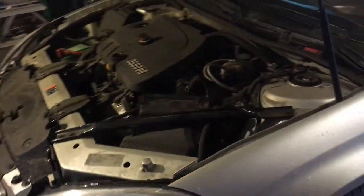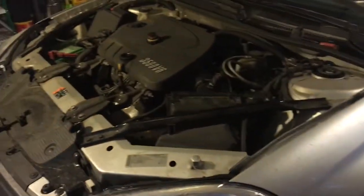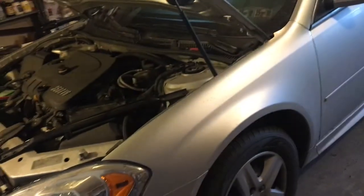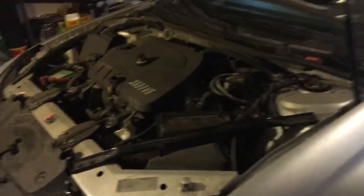Today we're going to be doing an air filter change and an oil change on this 2011 Chevy Impala, and I'm going to show you how. I've done other oil filter changes, oil changes, and air filter changes on this channel — the process is similar. I'm just going to hit the basics and show you where everything is on this car.